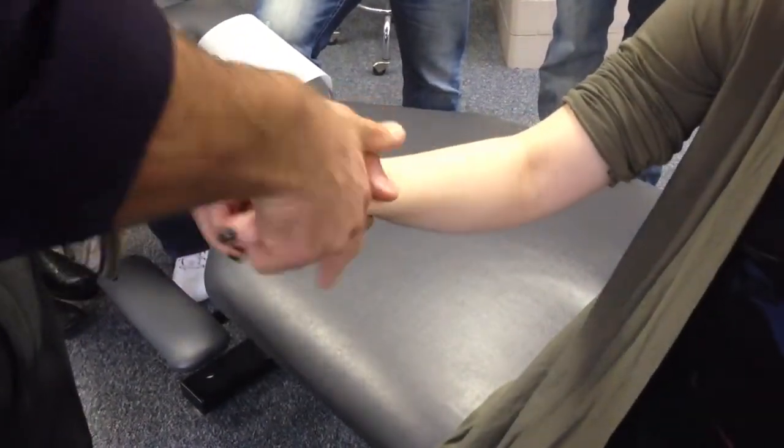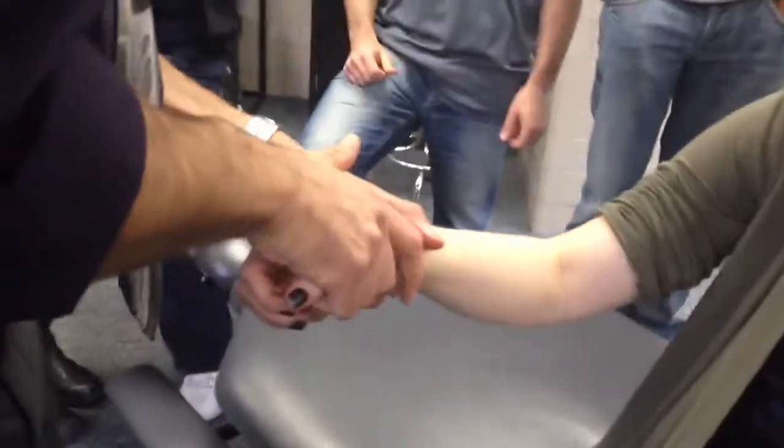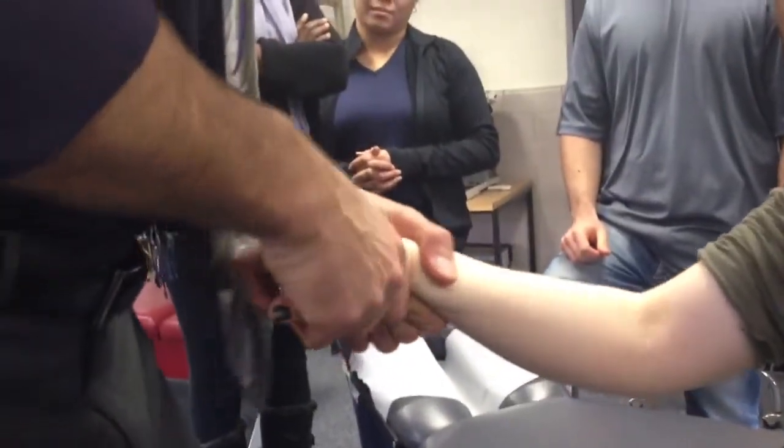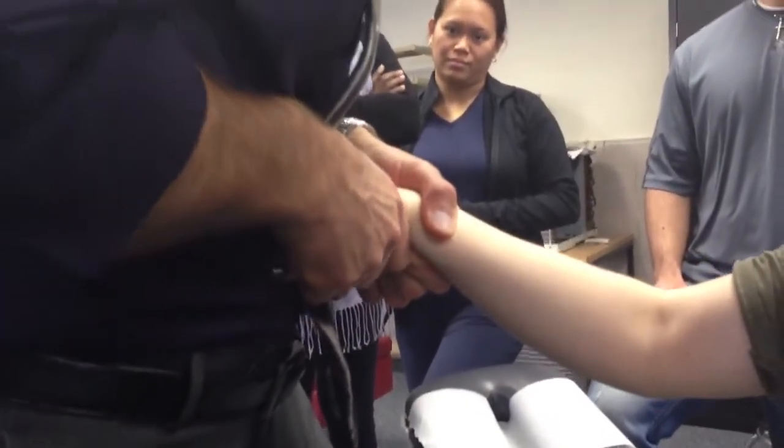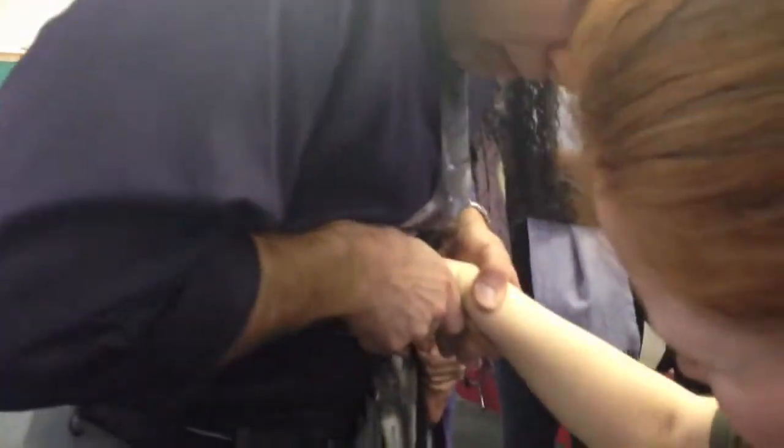I'm going to put my other fingers underneath the palm. I'm going to take a little tissue pull in here to get to this proximal row. Intent to push the patient into your abdomen a little bit. Now I'm going to radially deviate — I'm radially deviating her wrist. My right hand is going to impulse this direction.